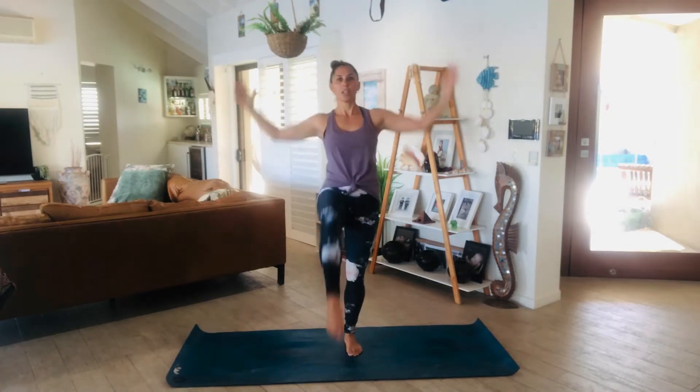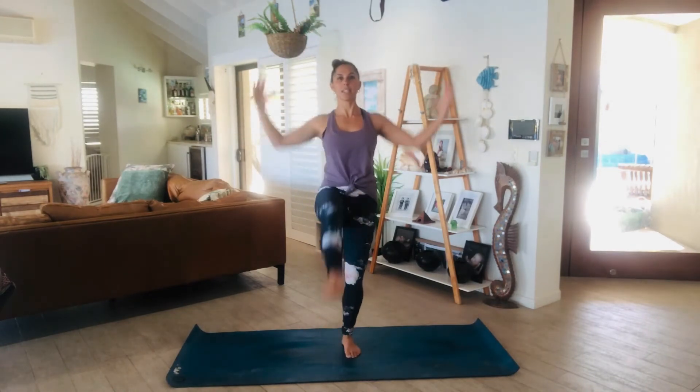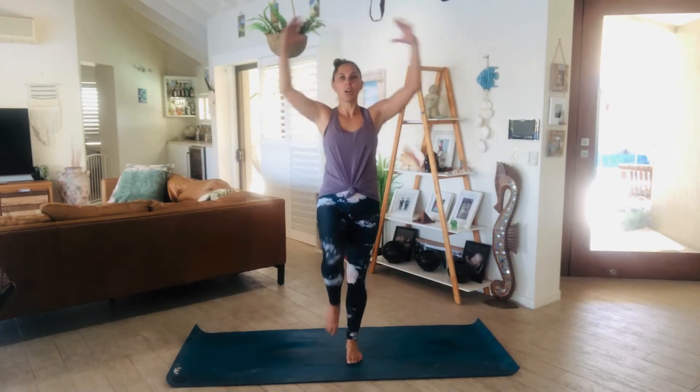Let's go for 10 more: 9, 8, 7, 6, 5, 4. Squeeze those shoulder blades at the back of the body. 2 and 1. Good job.